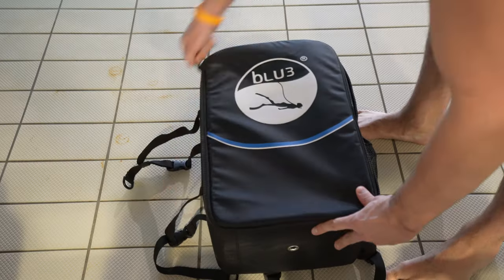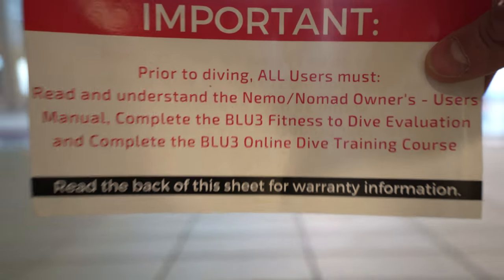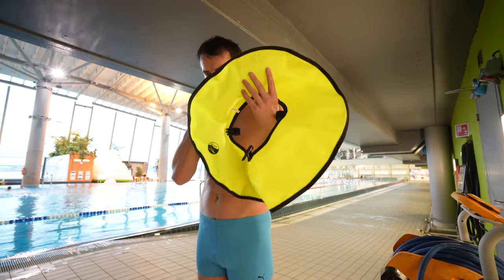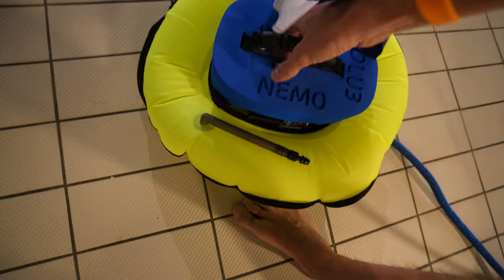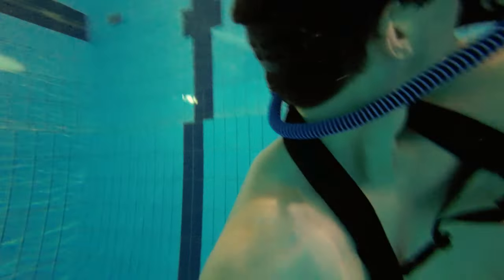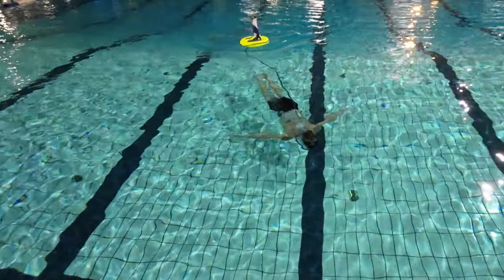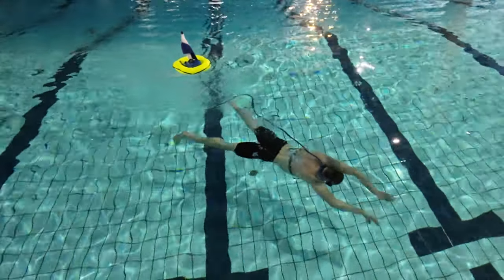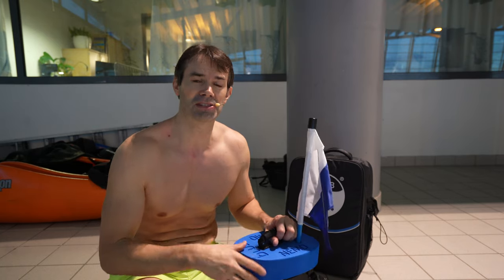It is super easy to use. These are the only steps I went through when actually diving with it. With this device, you can dive down to 3 meters. This hose is 3 meters long and you cannot go any deeper than that. That's probably because of the strength of the compressor — the deeper you go, the stronger a compressor you need.